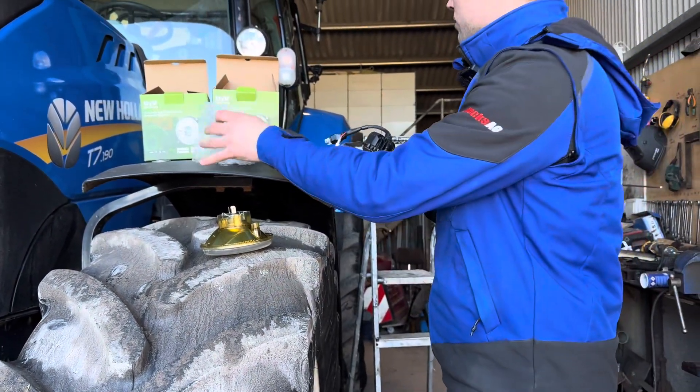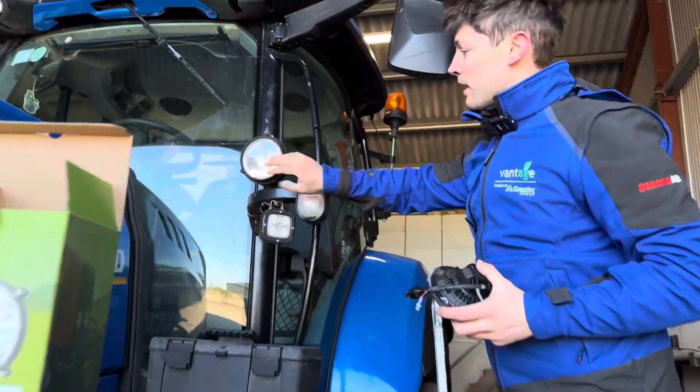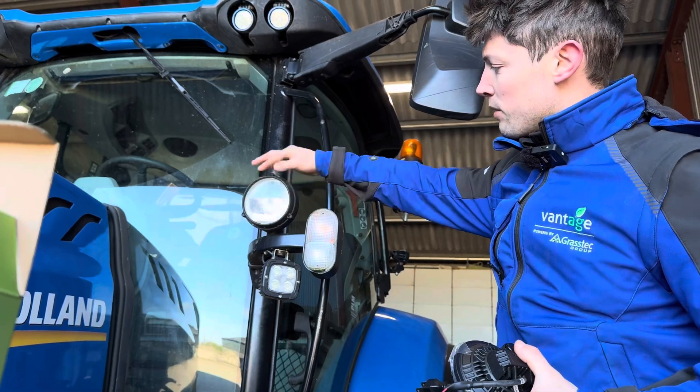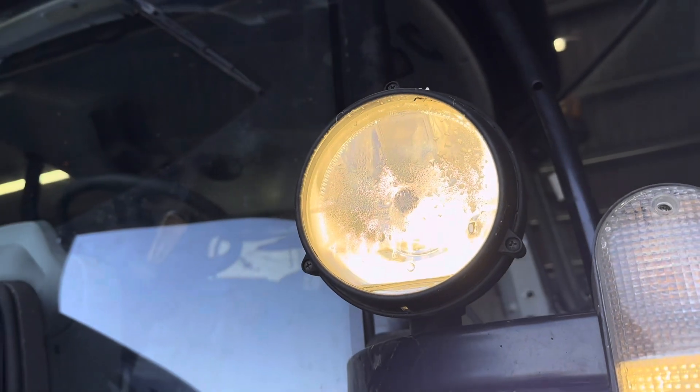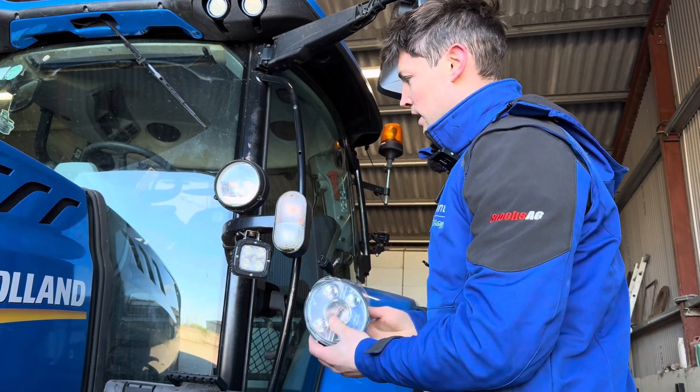We'll just remove that one. You can even see there — that one's full of water, just full of water and moisture at the moment, and that's not good for the bulb. It's even full of condensation in there as well. So we're going to put this new one in and make sure the seal is all right.